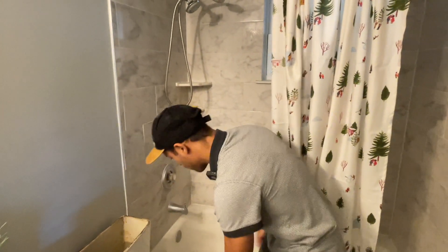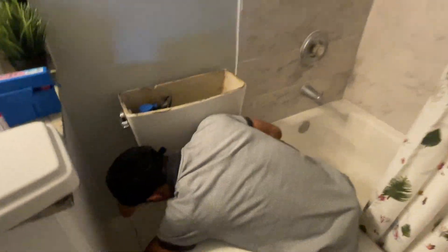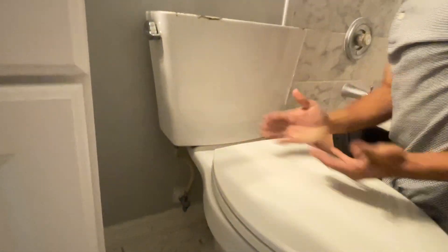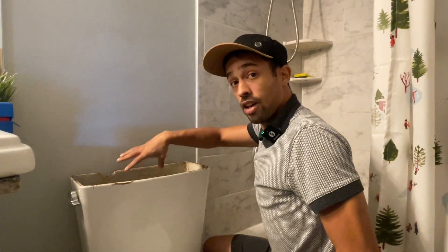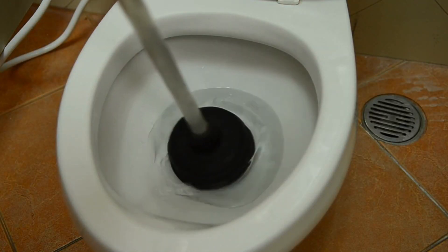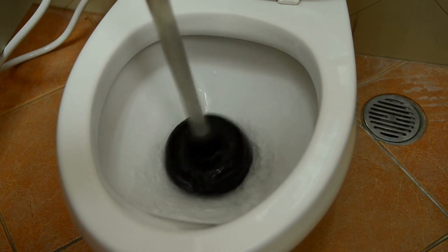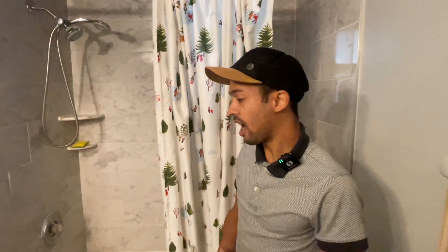If you have a clogged drain pipe — remember, the drain pipe is right here — if you're flushing and the water is overflowing and it's not the flapper or anything in the tank, you could just have a clogged pipe. You might need a plunger or a snake to get it unclogged. Those are the basic things you can do to diagnose your toilet and see if there's anything wrong with it.